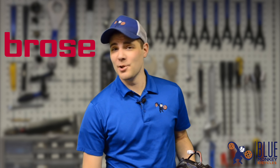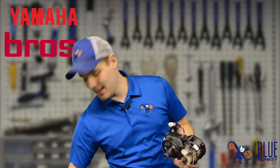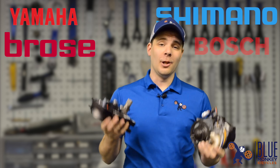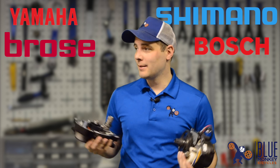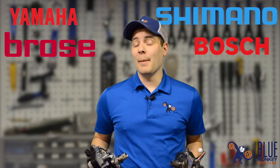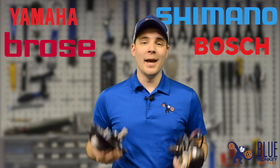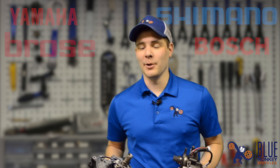In an upcoming video I'm going to be comparing the specifications of the Brose S motor alongside its newer competitors — the Yamaha PWX, the Shimano e8000, and the Bosch CX motor. After that I'm actually gonna put rubber to the road and try out bicycles that have these systems equipped and I'll be able to give you some first-hand experience. Let me know what else you'd like to see on the channel, and I will see you guys later.